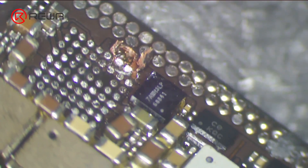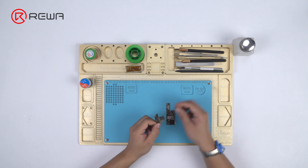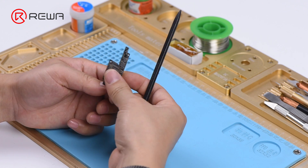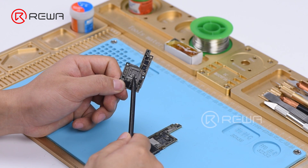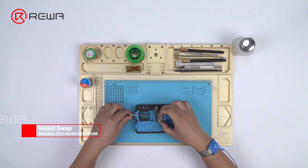We need to transplant the CPU, EEPROM, and NAND from the damaged upper layer onto a new upper layer. Here we recommend using a specialized upper layer with CPU, EEPROM, and NAND previously removed. Attach the damaged upper layer to the PCB holder.